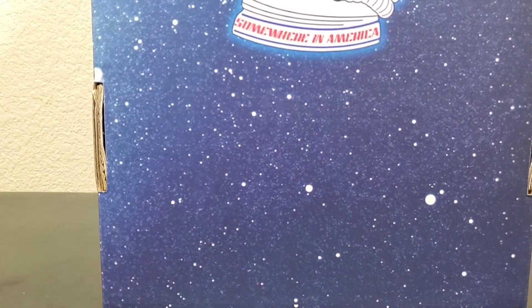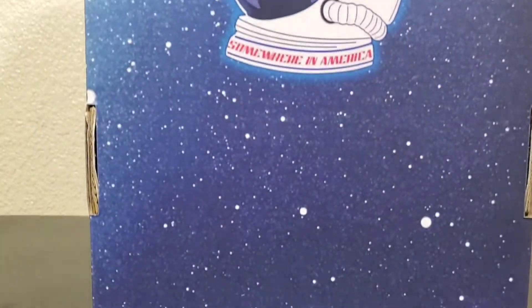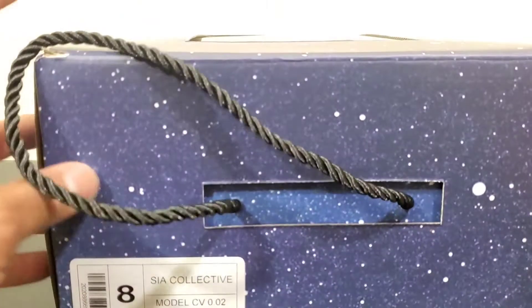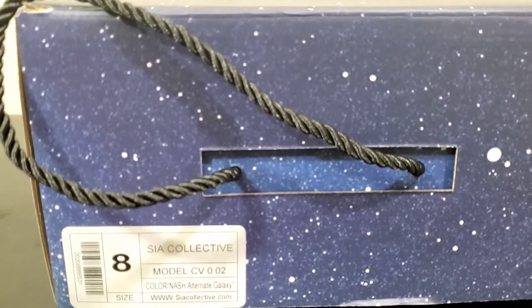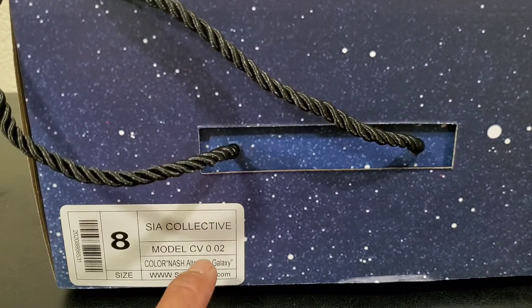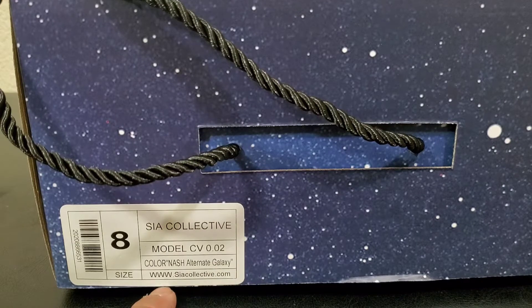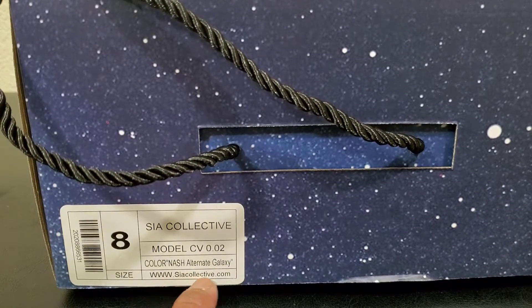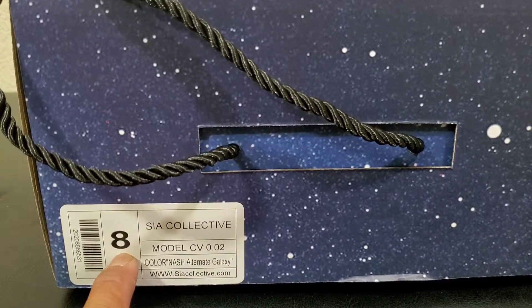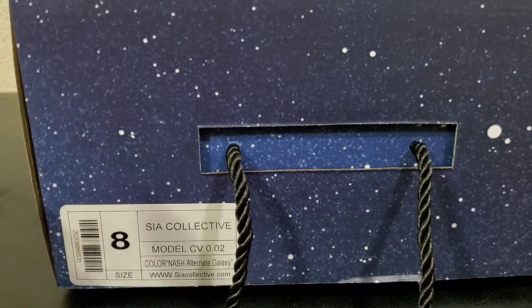Here's the bottom of the box, here is the back of the box — astronaut helmet, Sire Somewhere in America. And then the box label: Sire Collective, model Culture Vulture 2s, color NASA — I don't know why it says 'Nash' — Alternate Galaxy. There's a website where you can get it: sitecollective.com. Size 8 — I'm a true-to-size 8.5, but they only do full sizing so I had to go down half a size, as recommended.